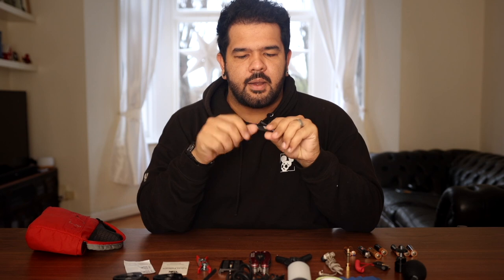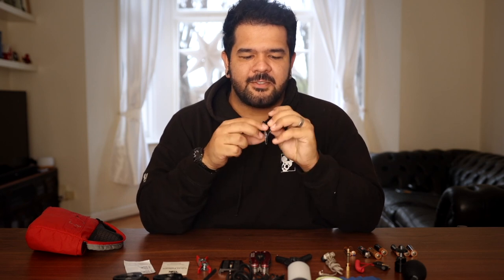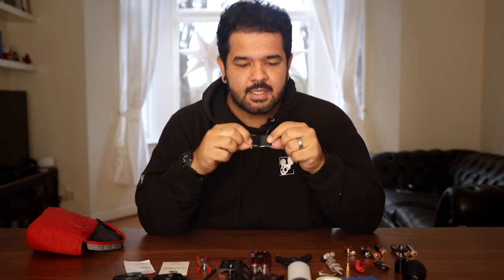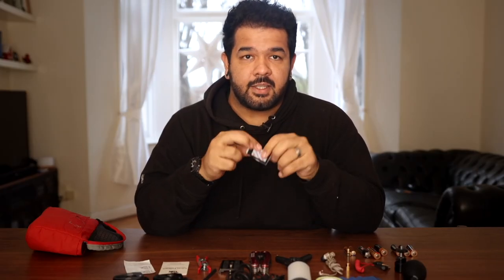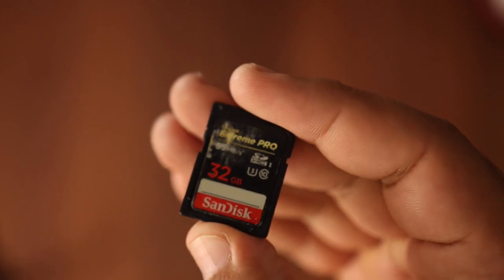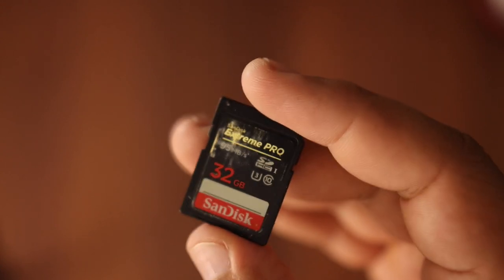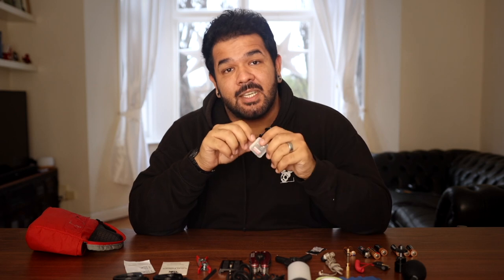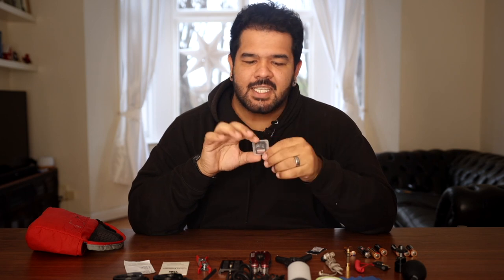The last two things: a little piece of Velcro — both sides — and you can peel here and it will glue things together, attaching anything to anything. And last but not least, a spare SD card. This is a 32 gigabyte card — nothing special. But if I forget my memory card case and don't have a card on me, I can easily shoot in HD and get away with 32 gigabytes as a spare.